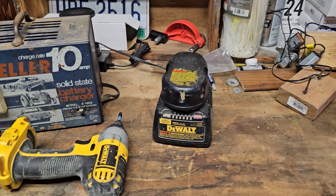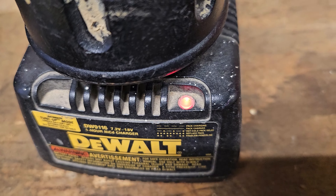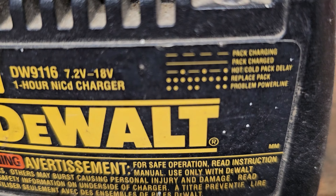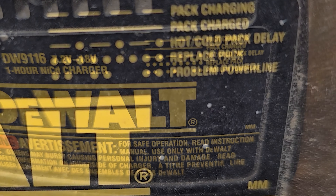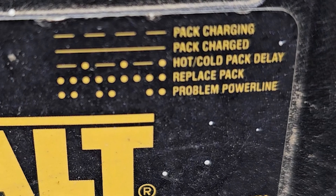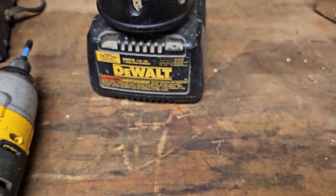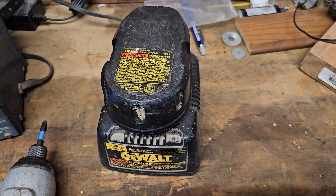So here's the cordless drill. As you can see right now the battery is blinking fast. So if it's blinking fast, what that's telling you is: replace pack. So what we're going to do is we're going to try to put the charger on that battery pack and try to wake it up a little bit.